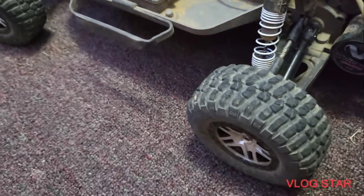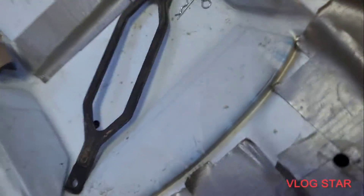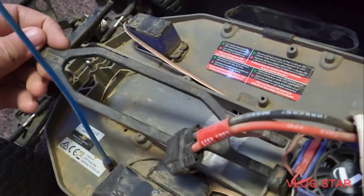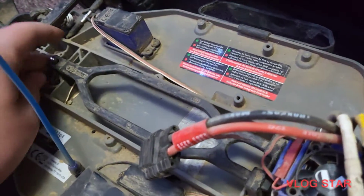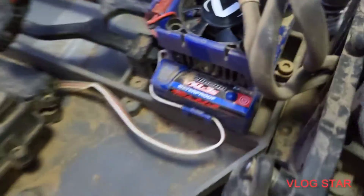We just did a premiere of me driving my Slash. The battery is inside the RC car body right here. Let's put it back in. You guys are probably asking what LiPos I'm running and what kind of battery charger I use.